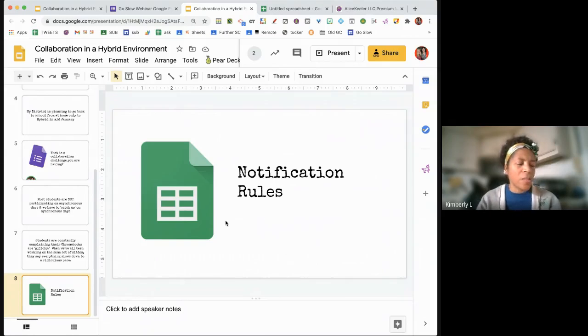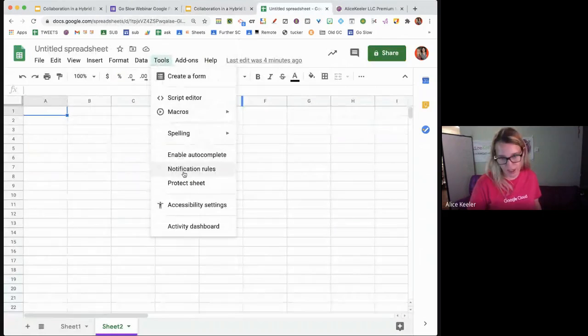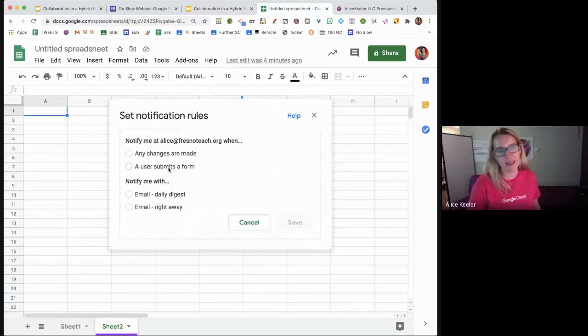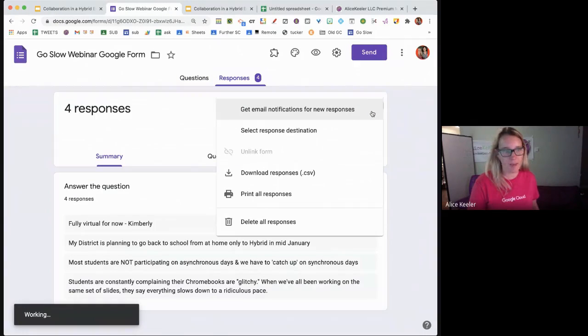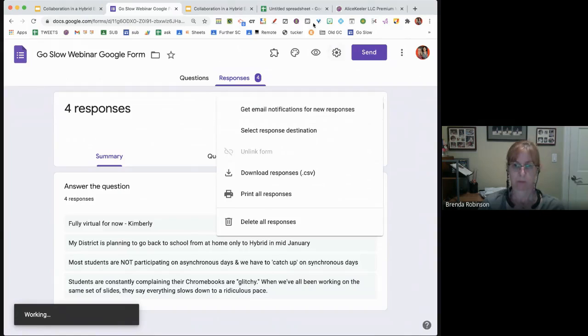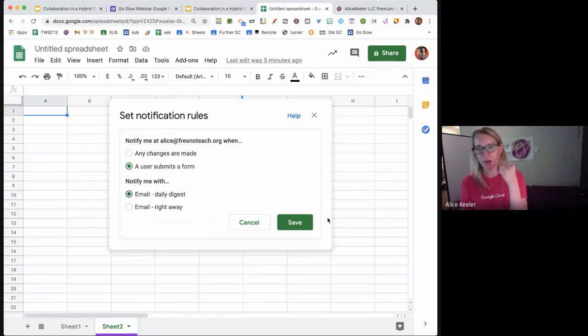Can you set notifications on a spreadsheet that holds form responses? Yes. When you go to Tools and Notification Rules, you'll see it says 'a user submits a form.' You can also have the form notify you — in a Google Form, go to Responses, click the three dots, and get email notifications for new responses. From the spreadsheet, you get the Daily Digest option, which I highly recommend.